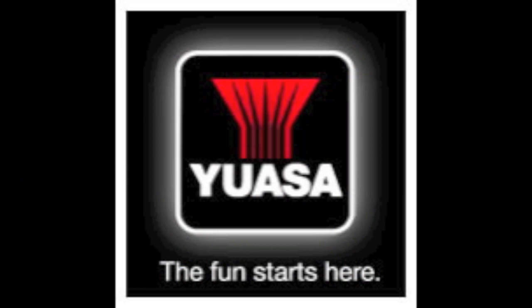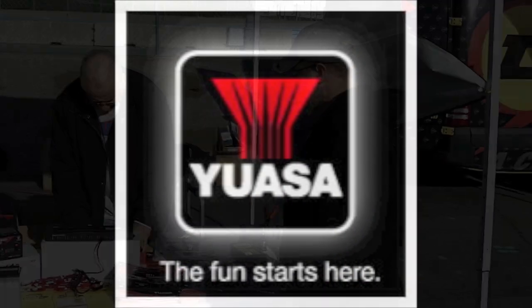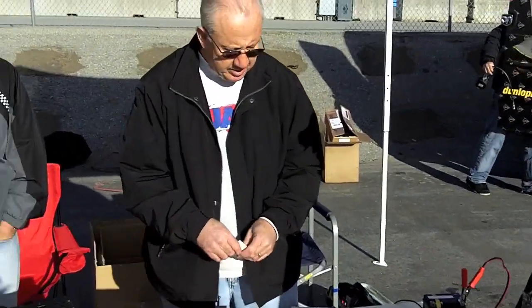Yuasa has historically been known as the best battery in the industry. What makes the Yuasa the best battery? We use strictly AGM type batteries. Why would you want that? Because you get more power out of the lead acid. We're actually original equipment to Honda, Kawasaki, Suzuki, Yamaha, BRP, Arctic Cat, and Polaris. That's what makes it so good.